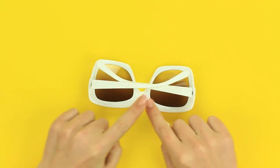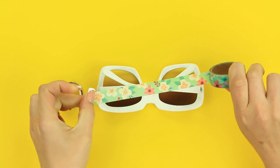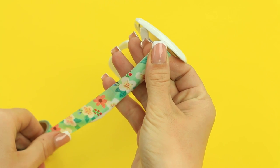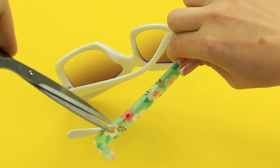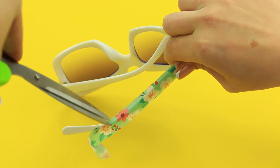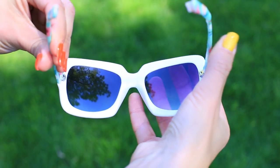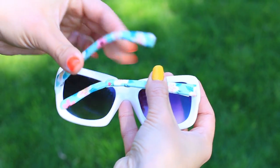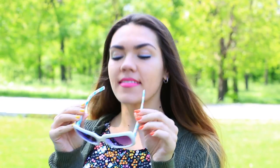Are you tired of your old sunglasses? Don't hurry to throw them away — give your old glasses a second life. Attach pattern tape to the temple, make a cut at the curve, and press well. We've made a new accessory out of your old sunglasses in a minute. This way of decorating is very convenient: the tape holds tight, but if you want to change it, you can easily remove it.